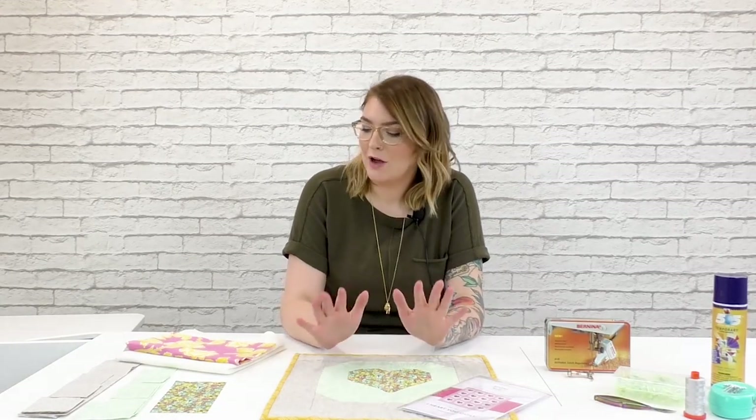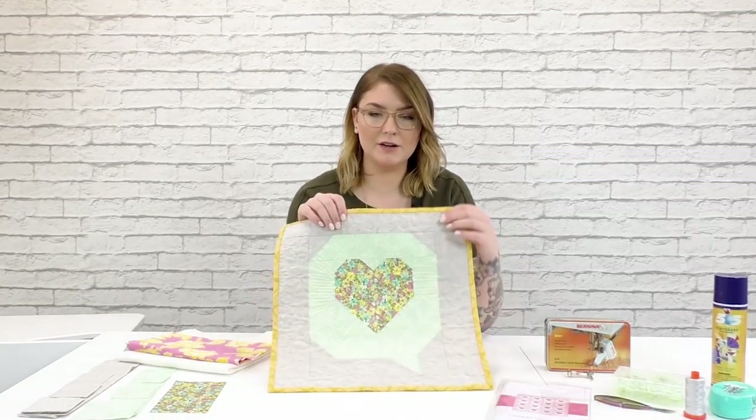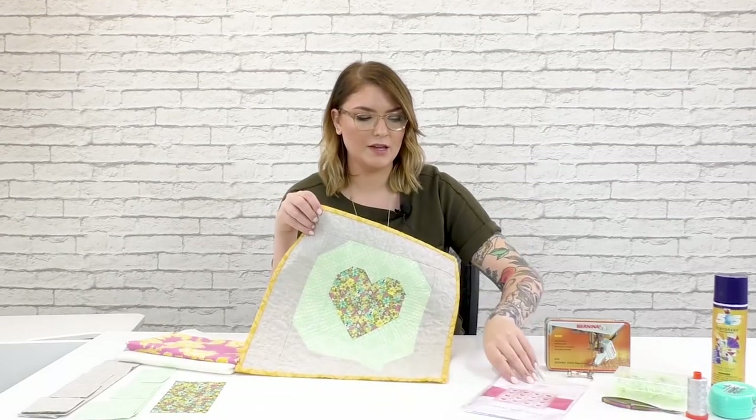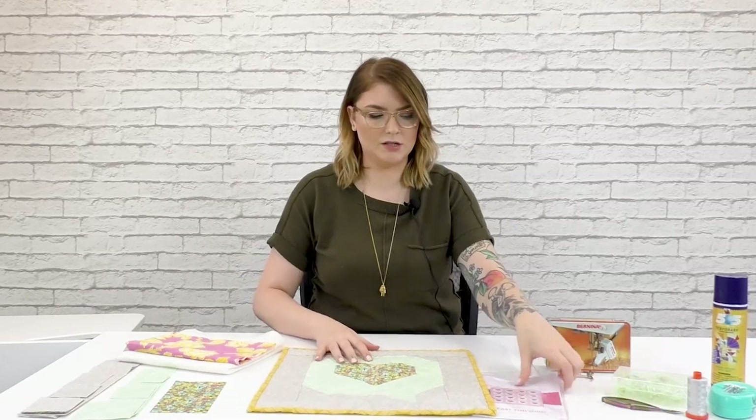Hi! Welcome to Bernina Creative Studio. I'm educator Haley Grish and today I have a really fun little mini quilt mug rug project for you. The pattern that we're going to be stitching up is called the I Heart U quilt. We'll be making one block from that pattern.